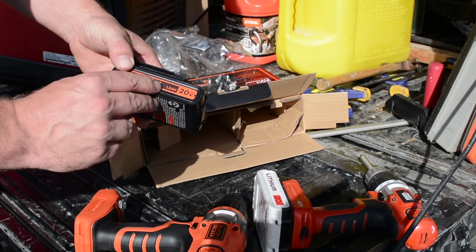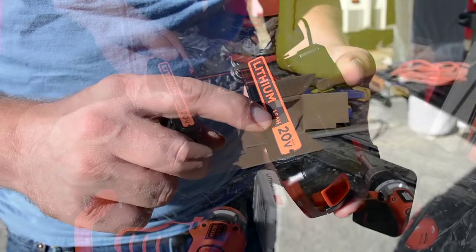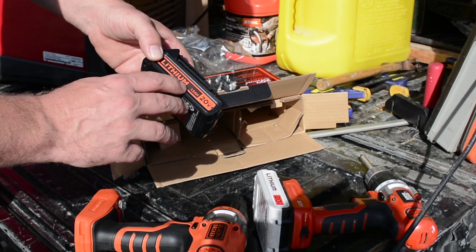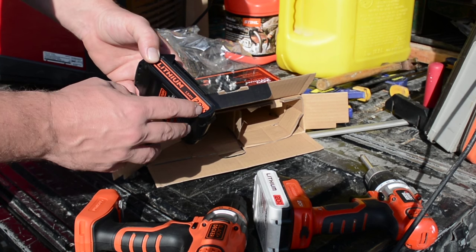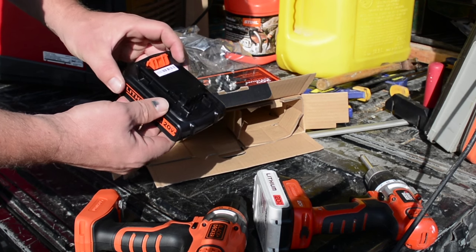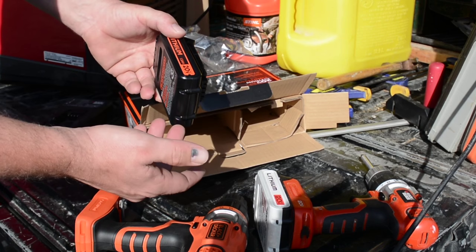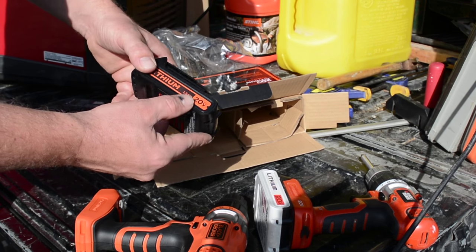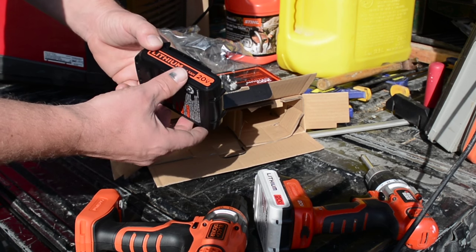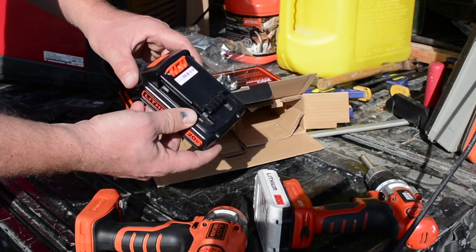The battery included is the 1.5 amp-hour — I think it's a 1,500 milliamp-hour battery. You can get a two amp-hour and a four amp-hour, but they just get heavier and heavier. I found that this one charges in about 30 to 45 minutes, so it's a pretty quick charge. The two and four amp-hour options give you more run time — if you're using it for construction all the time it might be worth it, or just get a couple of batteries.